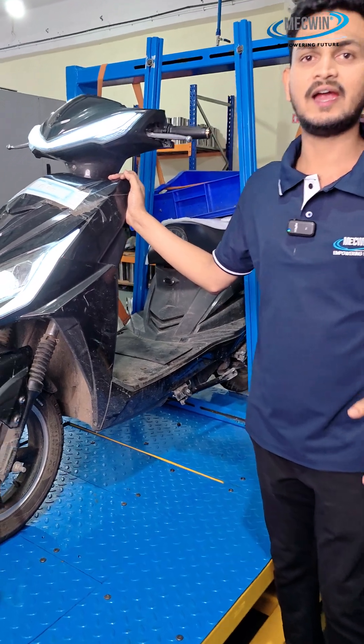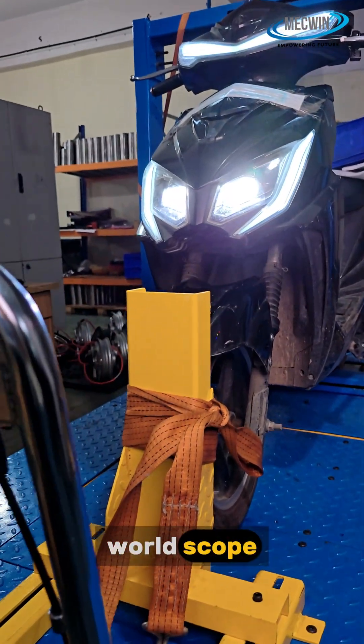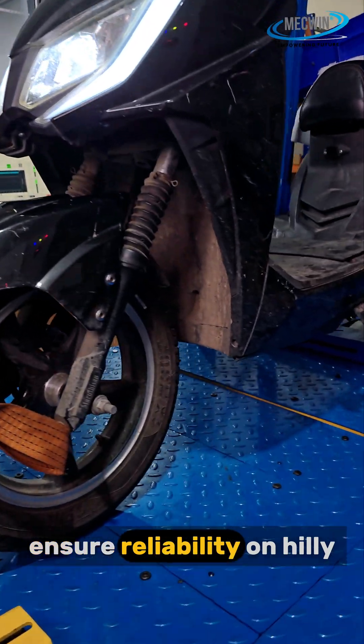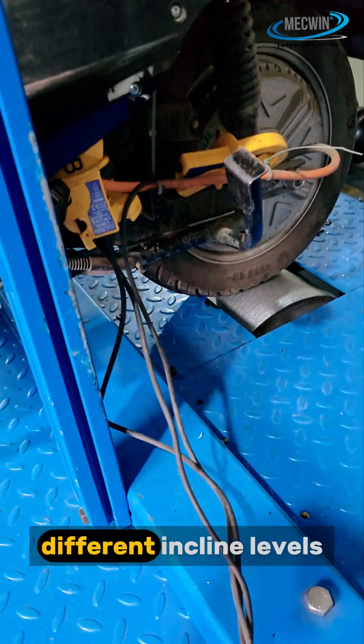Today we are conducting a gradeability test. The purpose is to evaluate climbing performance in real-world slope conditions, ensure reliability on hilly terrain, and validate torque, speed and current at different incline levels.